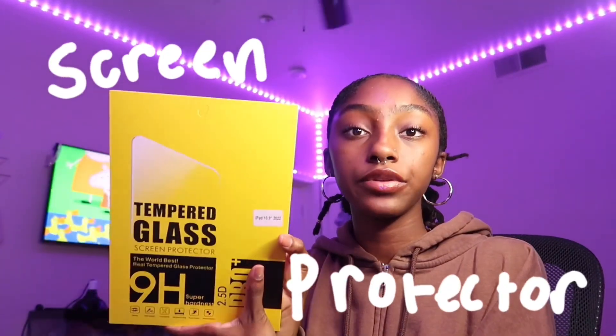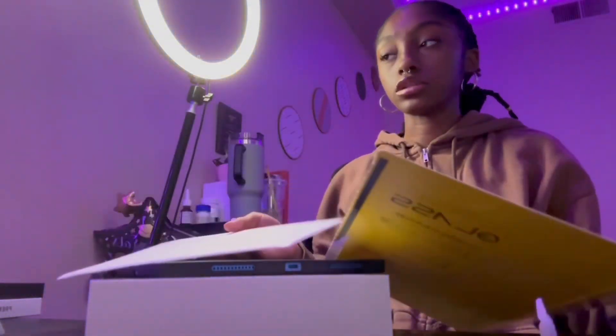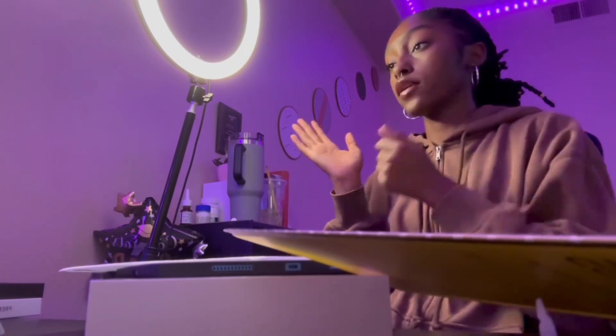This is gonna be the screen protector — tempered glass. And the guy in the ad was hitting it really hard, so I'm sure it's not gonna break. It was great advertising on his end because he was so serious — he got scissors, got a phone, and was just tapping it hard like that.